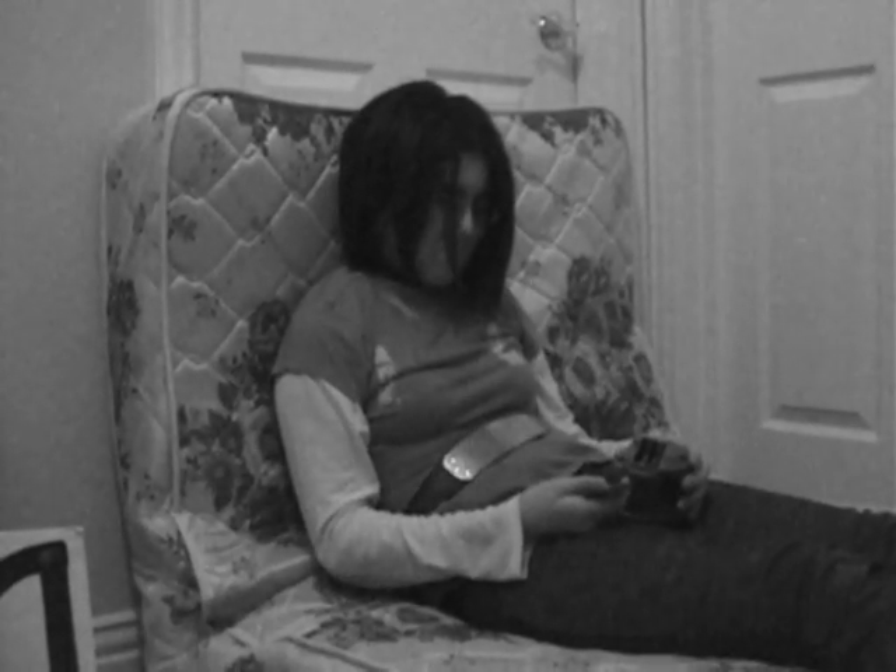Hey, what seems to be the problem? These batteries, they don't work. Oh, that seems to be a problem. I got a pencil that I need to sharpen and they don't work.